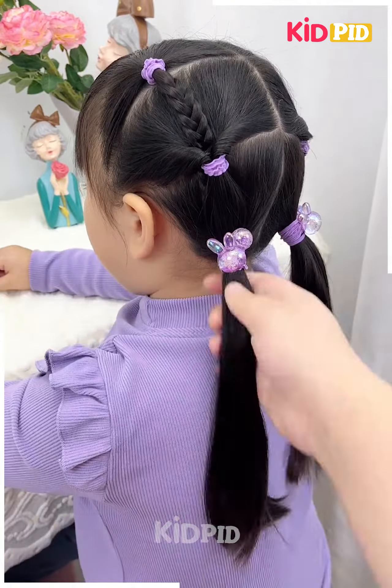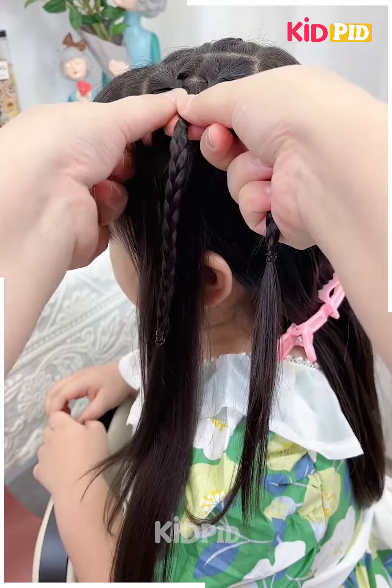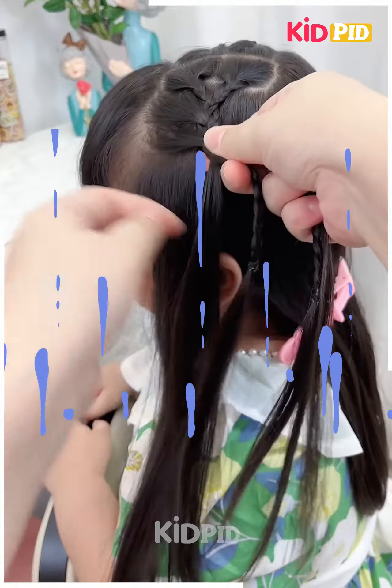Tie them all together and it's ready. Next we will tie the plates on the sides as shown in the video. Now take the plates together and make some more plates as shown. Take equal sections of the hairs from the sides.